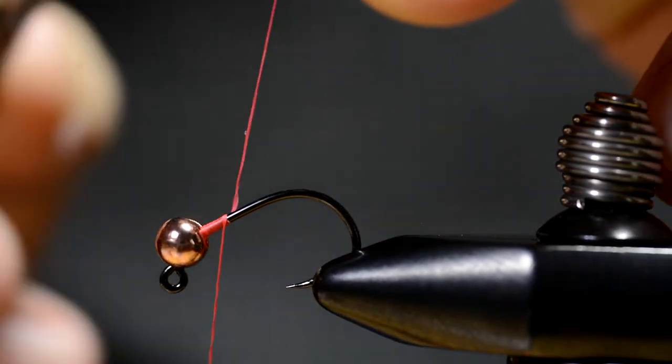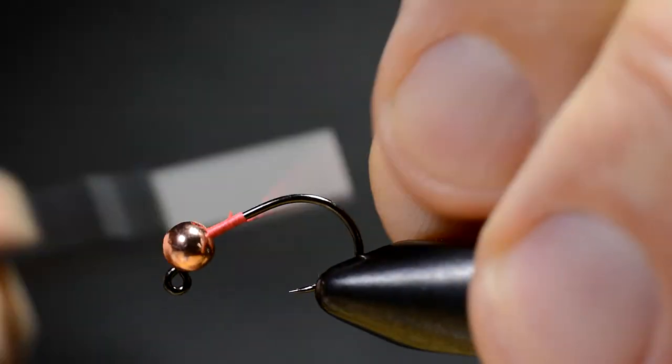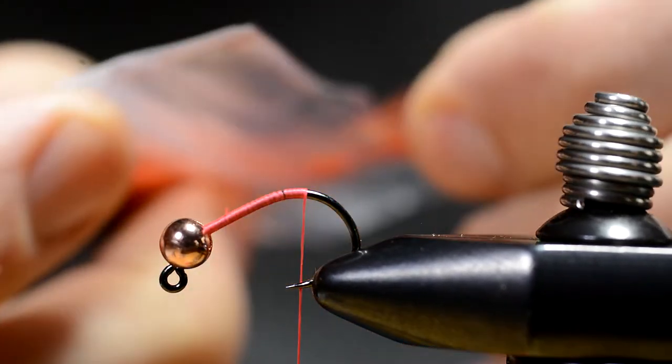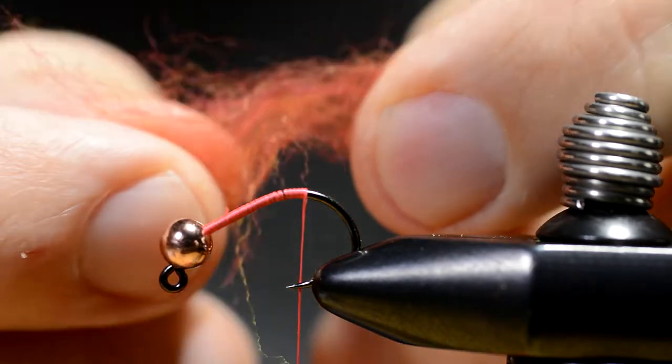Okay, I got a mini jig hook in the vise and a small tungsten bead attached. Then I attach the tying thread, going a little bit down in the bend on this short hook.